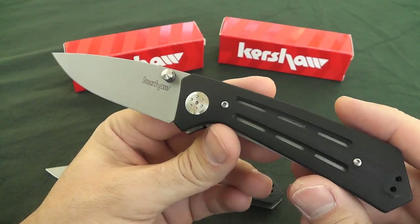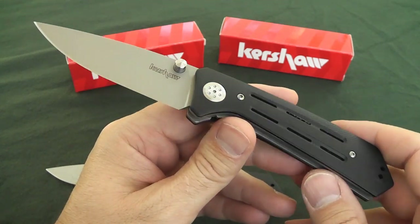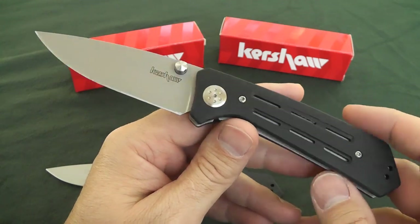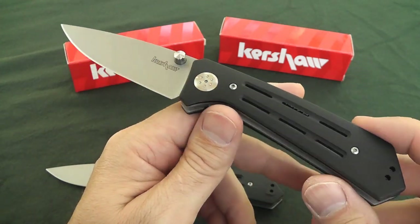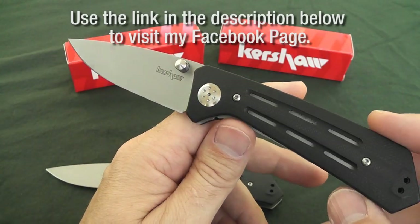As I mentioned, this is an overview because I have not carried or used either of these knives. In fact, I probably won't keep both of them, so head over to my Facebook page and see if one or both of them are for sale — I'll probably give you a really sweet deal on them.